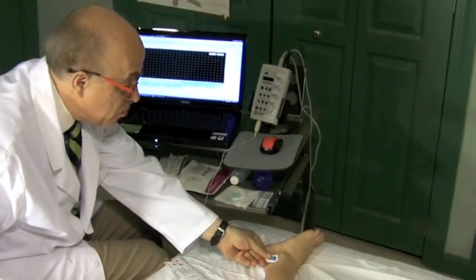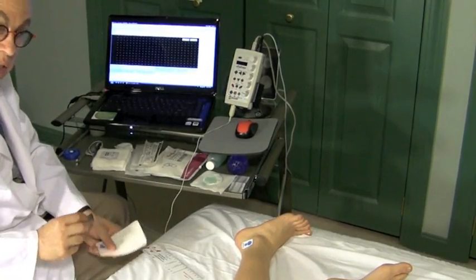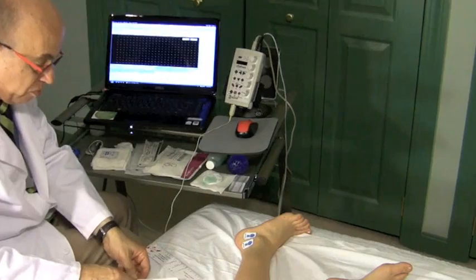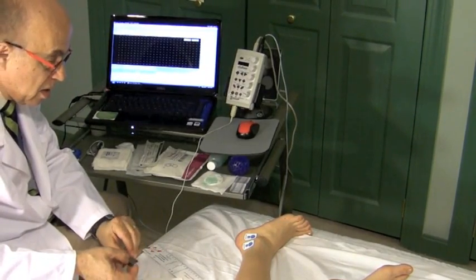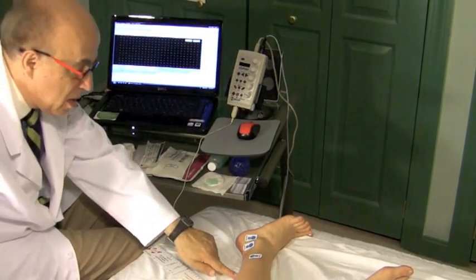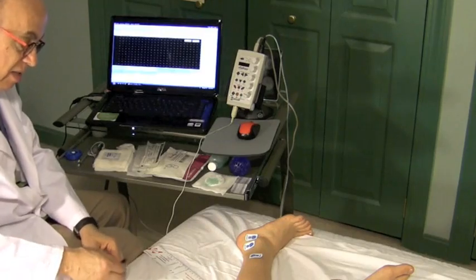I loaded the lower extremity nerves, so it's given me the sural sensory left. I need to put the electrodes on. This is the black, connected to the black. This is going to connect to the red. And this is the green. I'm going to put it between the stimulator and the electrode that's going to be connected to the black or active electrode.